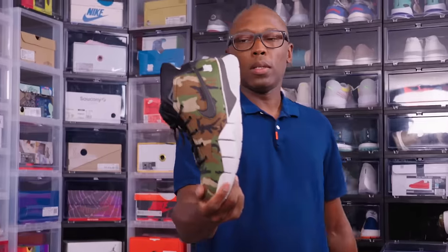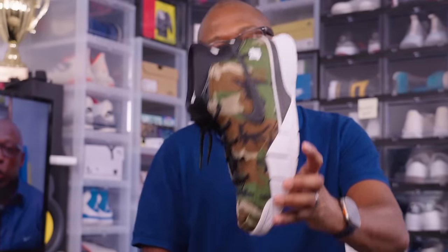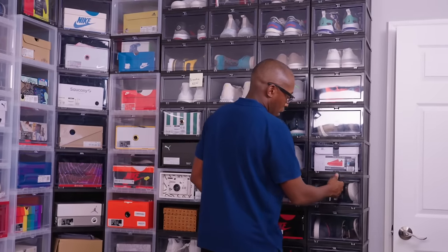Undefeated Kobes. Kobe's coming back — they're doing Protro versions, but this is the Undefeated version of the Kobe. Great detailing, nice camo print.